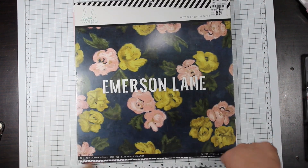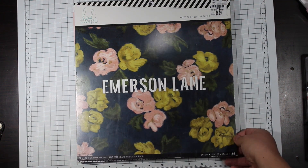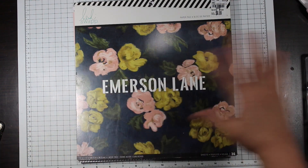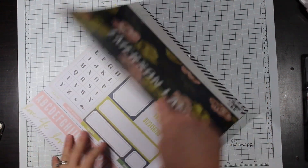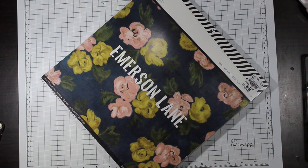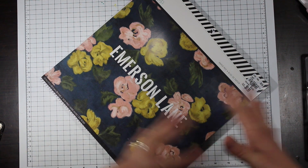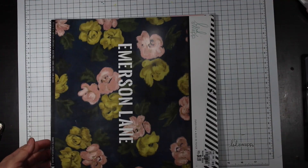This is gonna be my kit for May. I'm starting off with this Emerson Lane collection, and to top it all off, I don't even know if I'm gonna use this for the whole month. I might end up making page paper kits because I have a project in mind that I need to do and finish and I'd like to get a head start on it. I want to start playing with collections that I haven't touched — I do a lot of shopping, I love collecting, I love finding great deals, but I have not cut into things that I've bought.